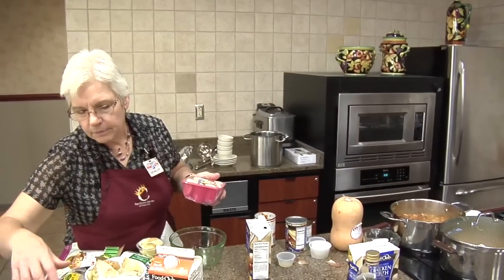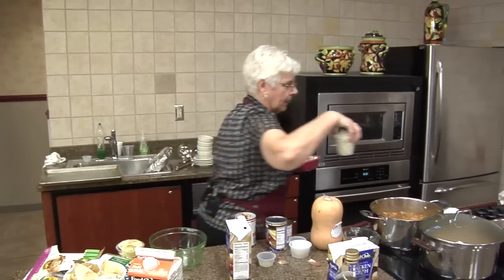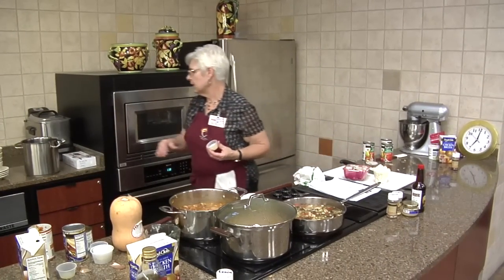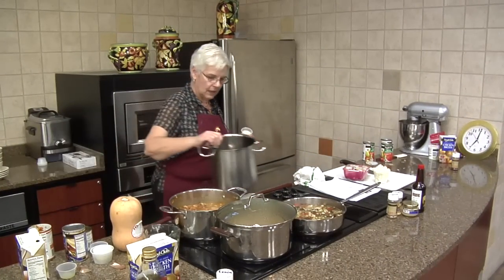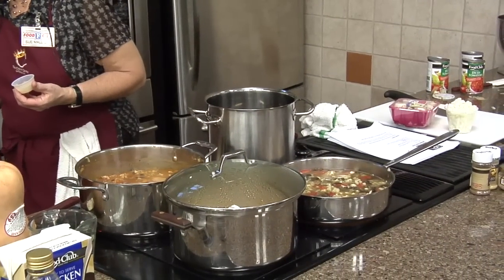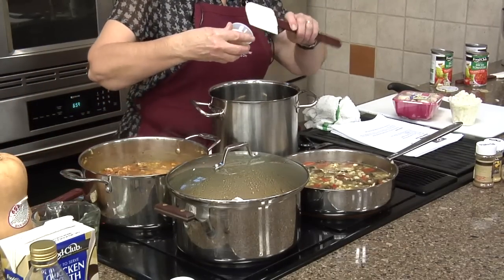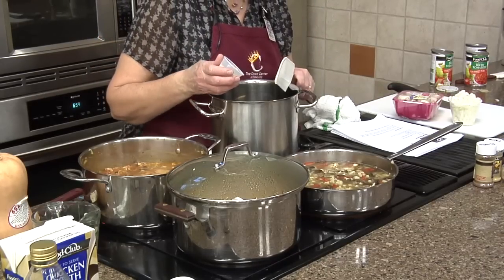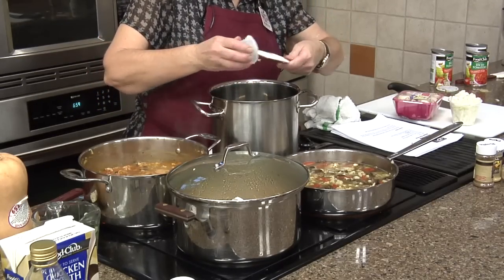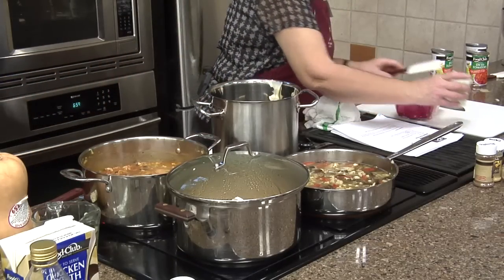I'm going to start with some bacon fat — I've already cooked the bacon. I have about two tablespoons of the bacon drippings. I'm going to use this pot. Again, we're using bacon, which is high in sodium, but the soup is so good. There are our bacon drippings; we're going to put our onion in there.